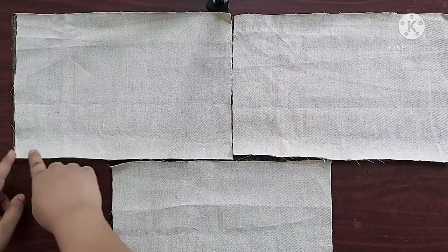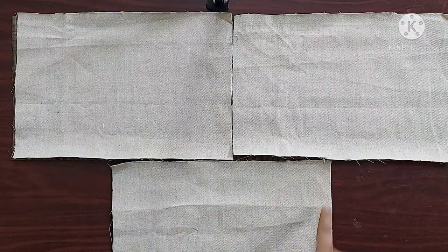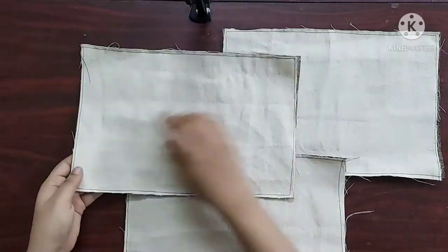I am going to join them by giving straight stitches on the edges. Once done, it looks something like this.